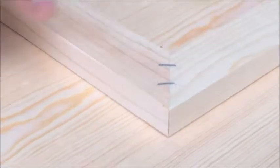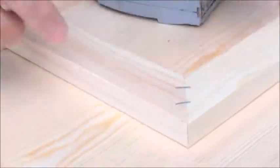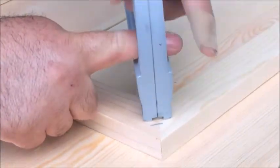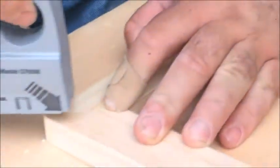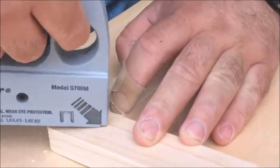It's important to push the machine down. If you don't, the staple may be a little bit off, and you'll have to use a hammer to knock it down. You can put two or three staples to make sure it's very secure. Let's go to the other corner — same thing. You put corner with corner: one, two, three.